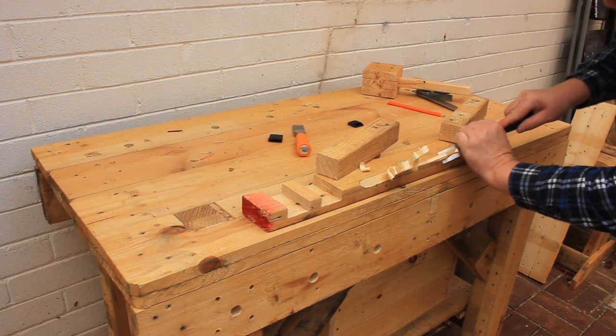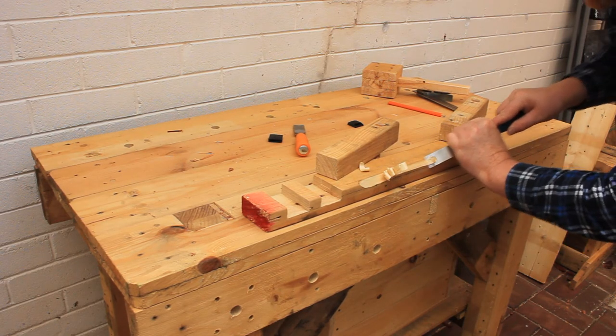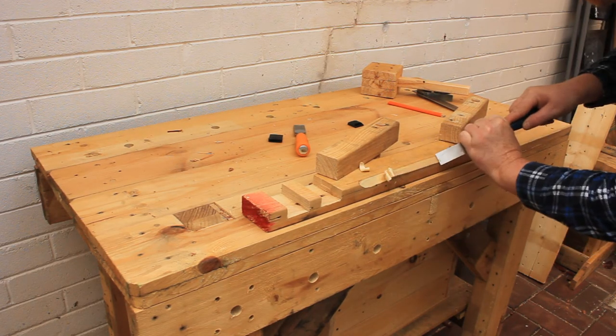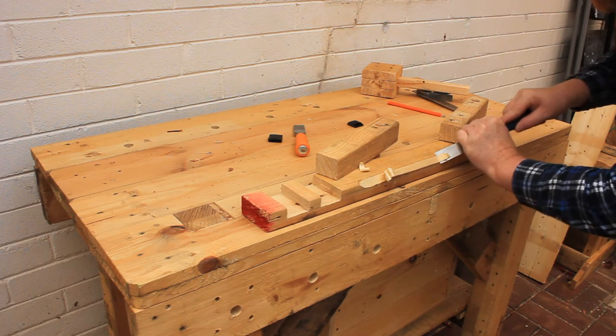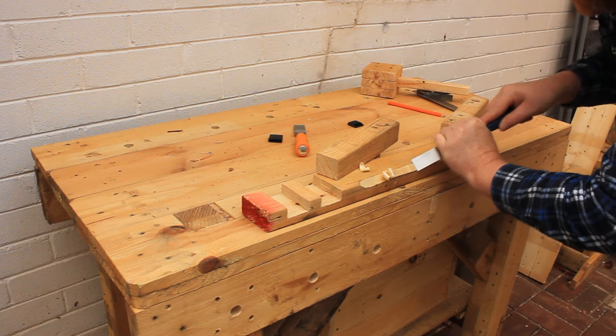I'm balancing the chisel on its bevel and moving the handle toward and away from the work to regulate the depth of the cut. This is a technique you need to practice to learn, but all it takes is a piece of scrap timber, a sharp chisel, and time.